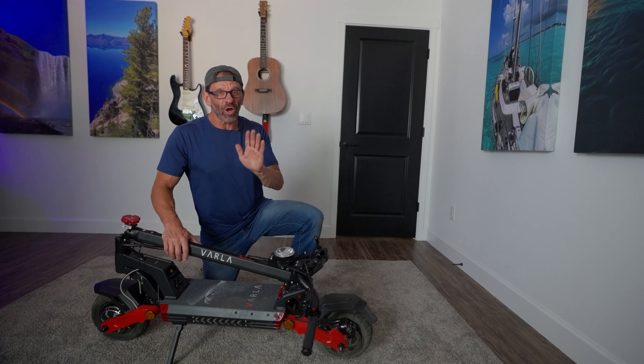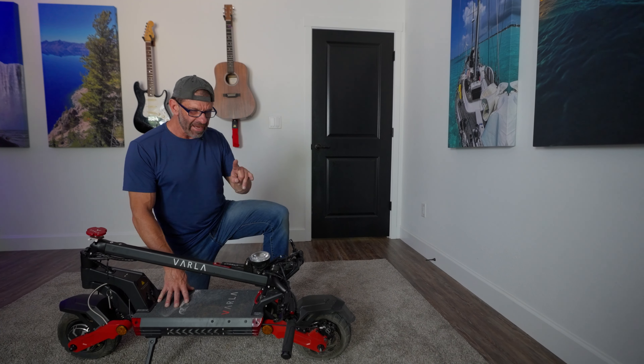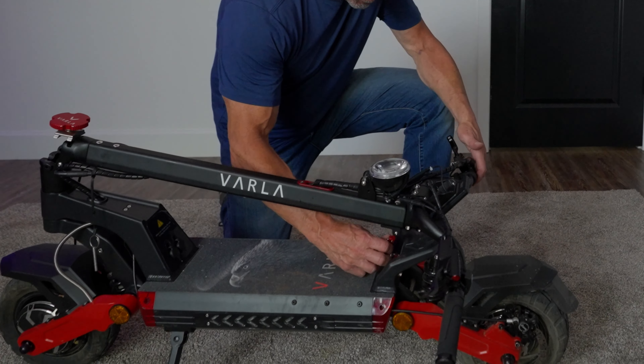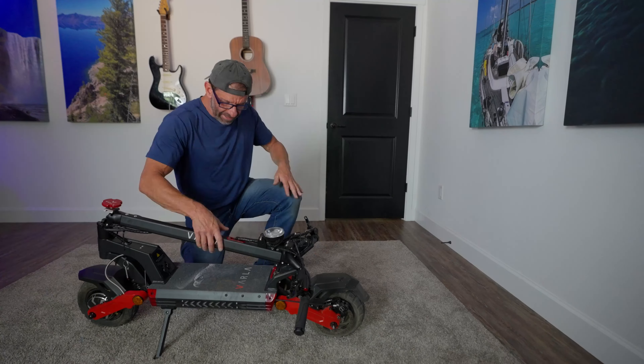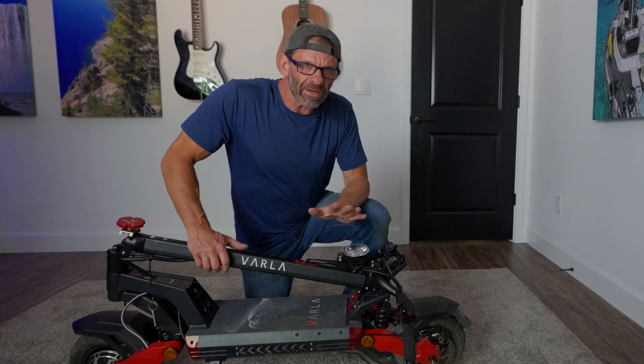When you get it out of the box it comes almost fully assembled — it's bent over like this and you have to attach the handlebars. It has a really cool clip right here: you unclip it to get the handlebars up, but when the handlebars are down for transport you clip it right here and now you can just pick it up and take it wherever you want.